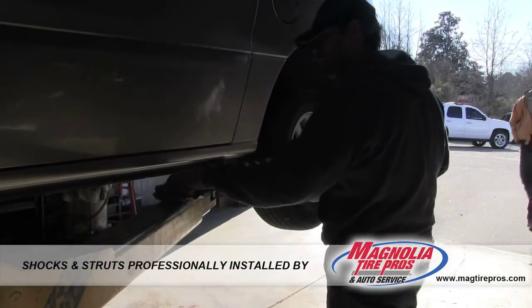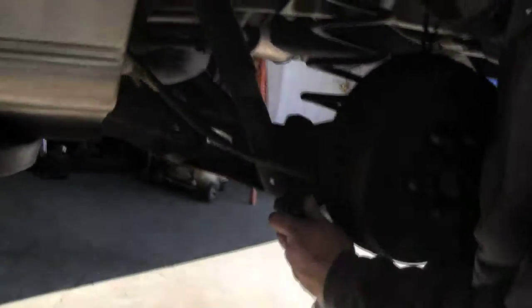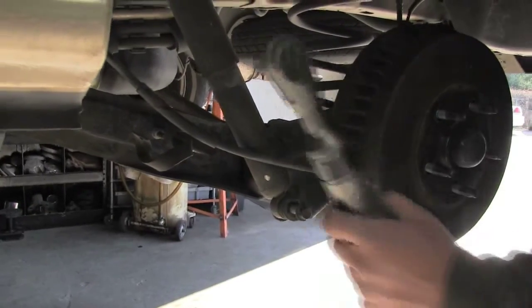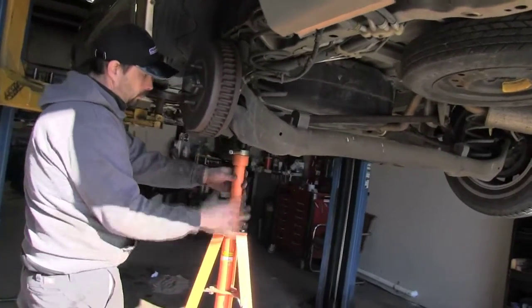After getting the vehicle into the shop and up on the lift, remove the rear wheels. Using a 50 millimeter socket, remove the bottom bolt. It is recommended you use a jack stand for safety to support the rear axle.